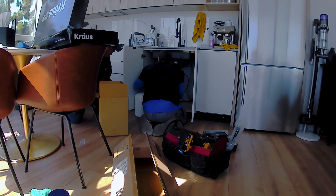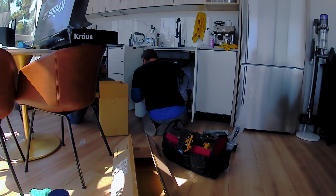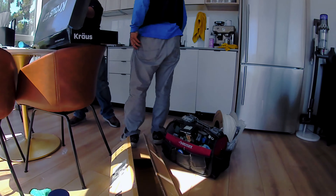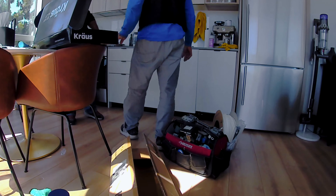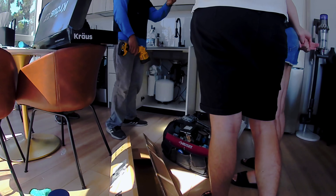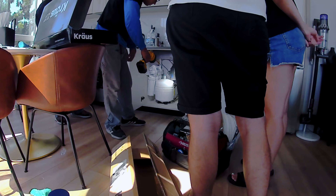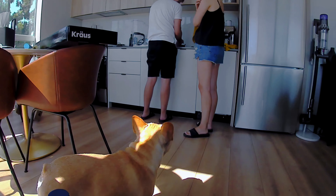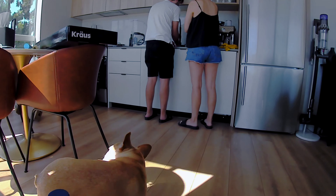When changing the filters, you just need to make sure you have a towel, because the water spills a little from the tank — not a lot, but just a little. Always good to have towels underneath. The whole process doesn't take that long, and I only change the filters once a year, so it's not that big of a deal.